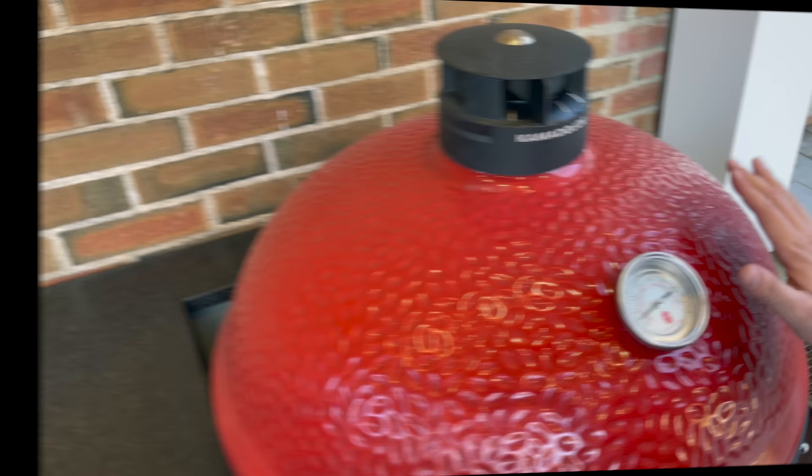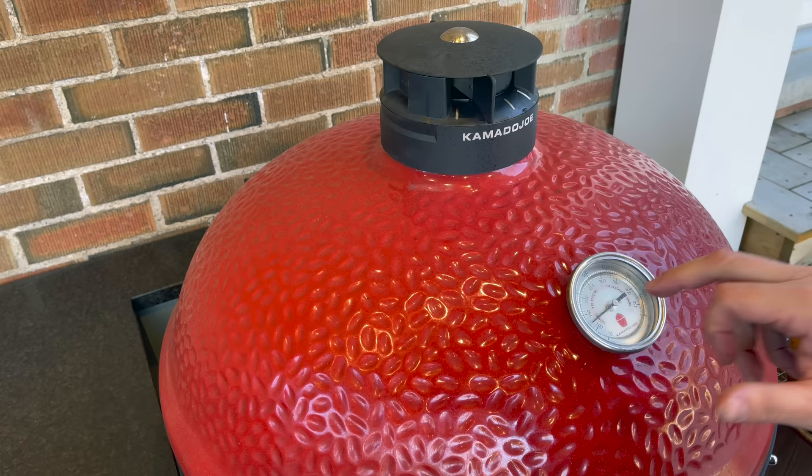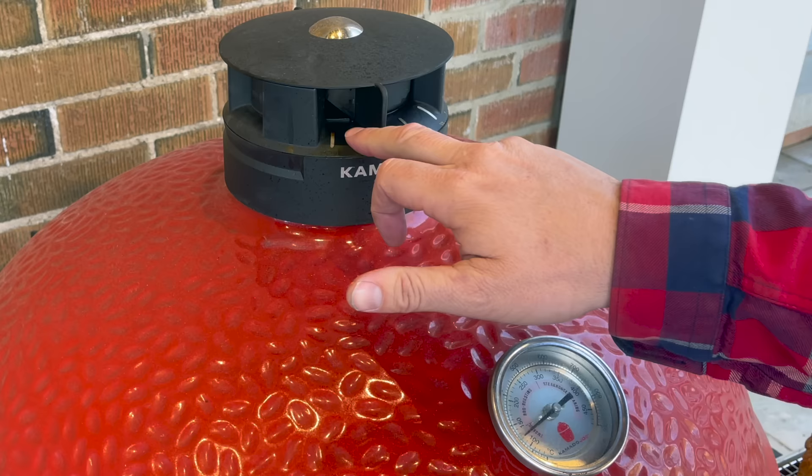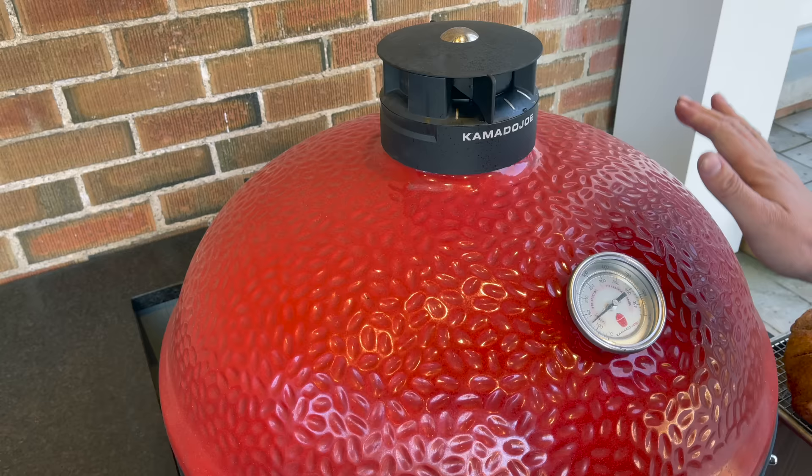Our grill is up to temperature and holding nice and steady at 270 degrees. It took 23 minutes to get to this point. That was total time to be food-ready with nice clean smoke — not seeing any billowy white stuff coming out of the grill — and it's been holding steady for about the last 20 minutes. Let's get this on.